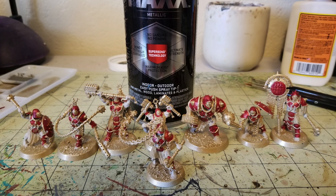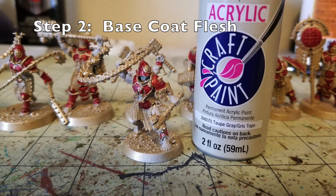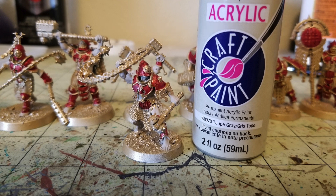Step two is to base coat the flesh. I'm going with Anita's Acrylic Craft Paint in Taupe Gray — a nice grayish khaki color, really good for pale skin. The artwork on the Iron Golems in the Warcry box shows really pale, dirty-looking flesh, so that's exactly what I decided to use. Grab some Taupe Gray, put it on all the flesh parts and skin that's showing. Go into the crevices and apply two thin coats to get a strong base color.